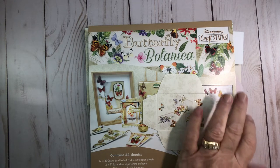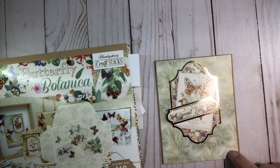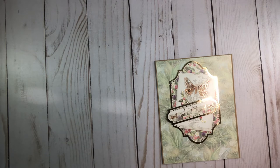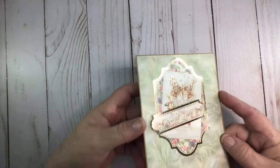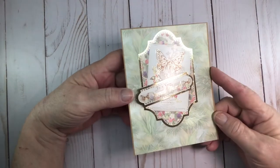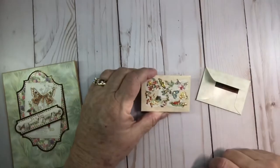I wanted to show you quickly what I made for a friend of mine — I don't want to say who it's for because I want her to be surprised. This is the paper from this pack and it is super easy to assemble. You can create it any way you want. Some of these are bigger so you might want to have like a five by seven card, but this is so much fun. I'm not gonna open up and show you the inside because I've already written on it — so that's the card I made for her.